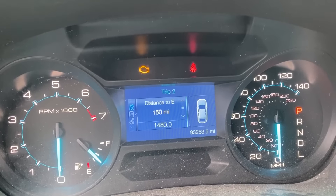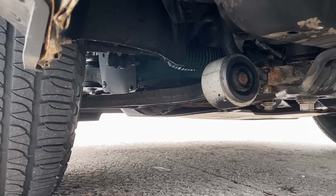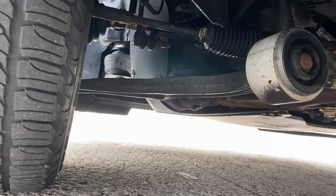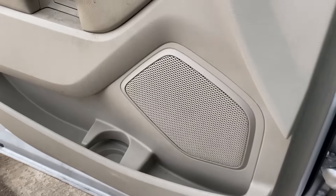Let's go ahead and start it up cold, and I'll try to get the deceleration noise on camera. Once I pull the turbo out, I'll show you what's inside making all this noise. [Cold start audio] — you can kind of hear it in there. [Deceleration pass] — there's that rattle.